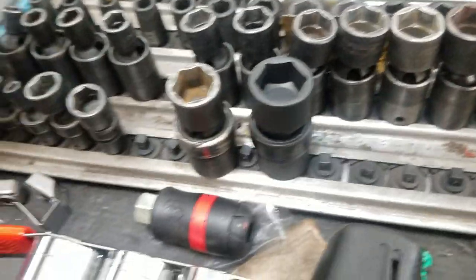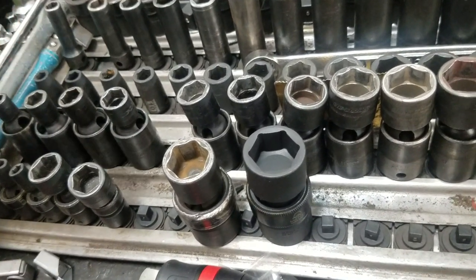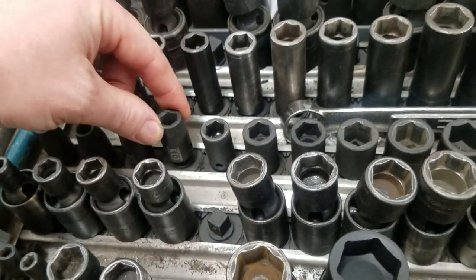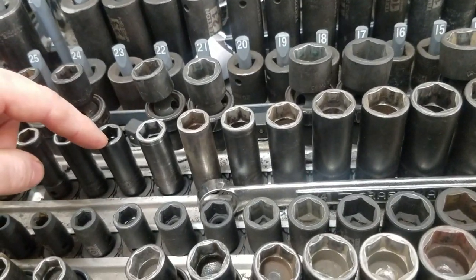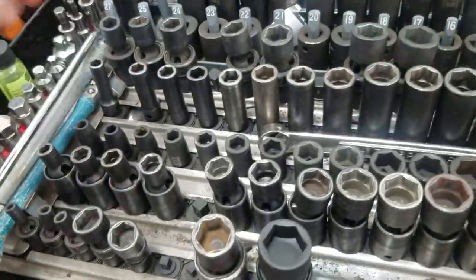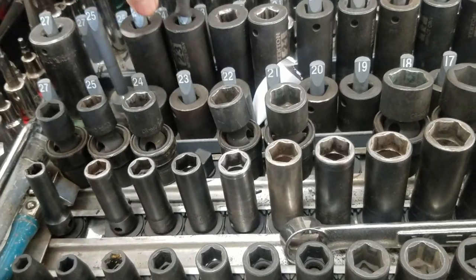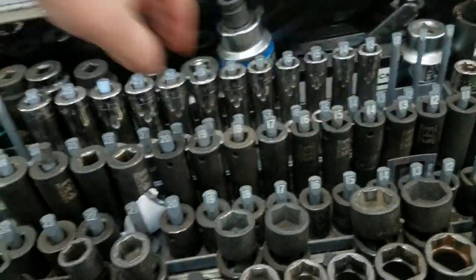The 3/8 wobblies came as a package with the Matco ones, but the local Matco dealer was kind of shady, so I ended up trading the Matco ones for Snap-offs. These are Tekton - hardly ever use these either. The 3/8 deeps are Snap-off, and then this whole half-inch set is Matco. Also got some more Tekton stuff - that whole set was 40 bucks.